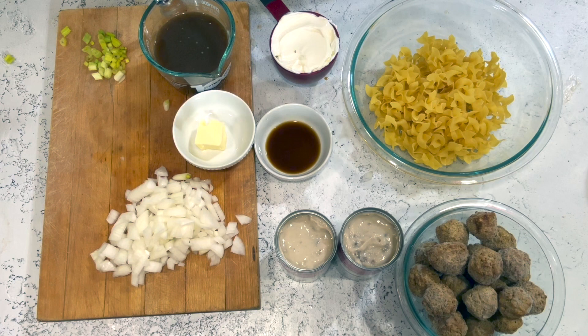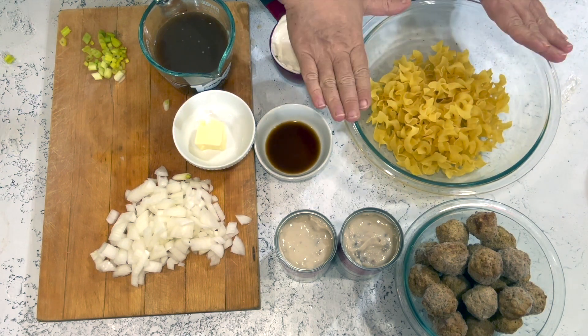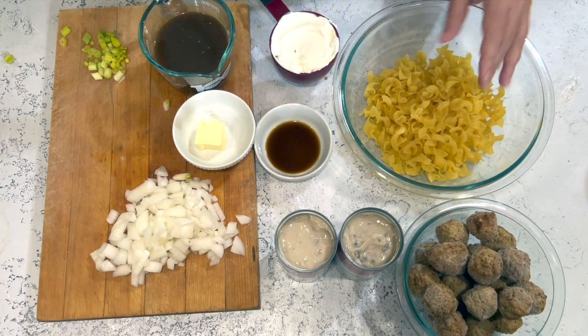Since y'all liked the super easy meatballs the other day, I thought we would do another batch of meatballs — another recipe that only takes about 20 minutes to make, has almost no prep time, is absolutely delicious, and is definitely family friendly. You're going to need egg noodles — I like the wide ones.